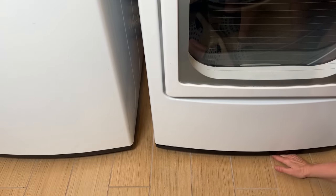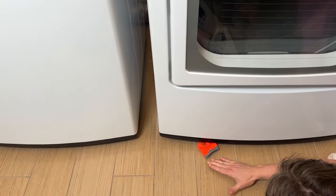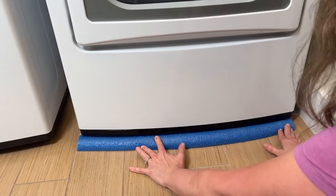Lost a sock or something underneath the washer or dryer? That's happened to me a lot. All you need to do is cut a pool noodle in half and use it to fill the space and you're covered.